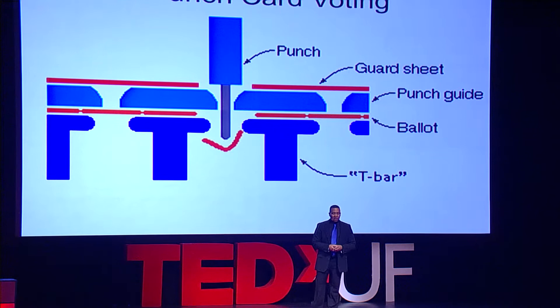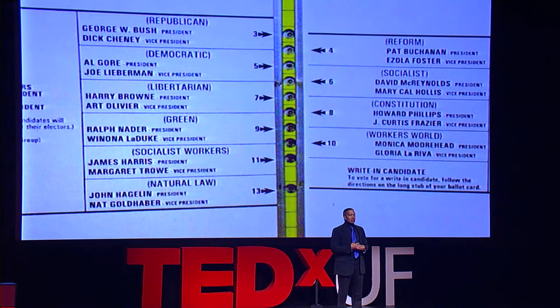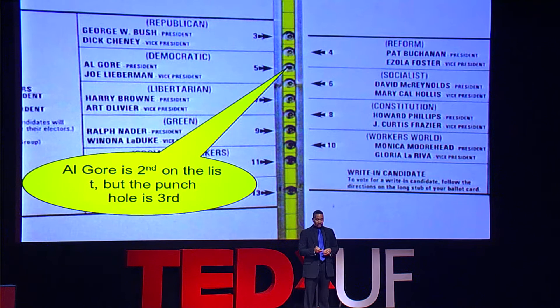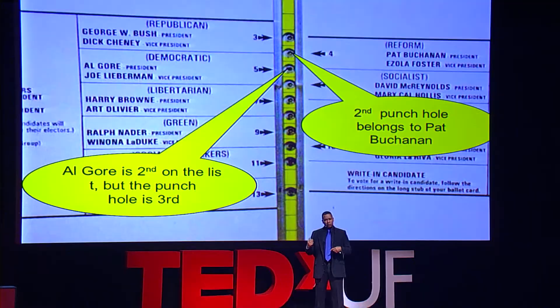That didn't work out so well, and this is the culprit — it's called the butterfly ballot. In 2000, the presidential contest, if you notice here, Al Gore is second on the left, but the punch hole is the third hole in the middle. The second punch hole corresponds to Pat Buchanan. So what happened? There were people leaving thinking, did I vote for Pat Buchanan? I meant to vote for Al Gore. They didn't know.